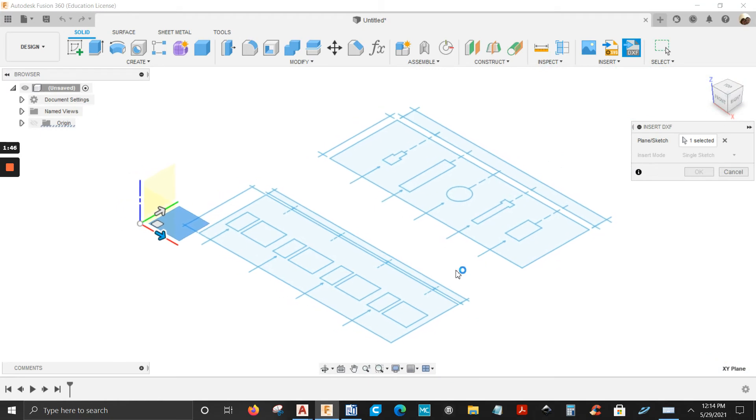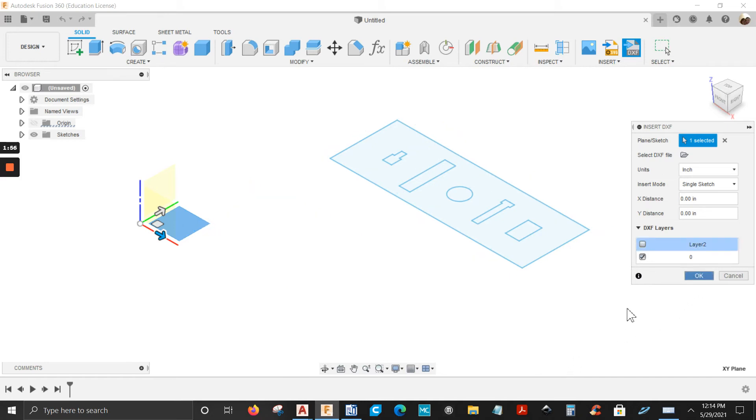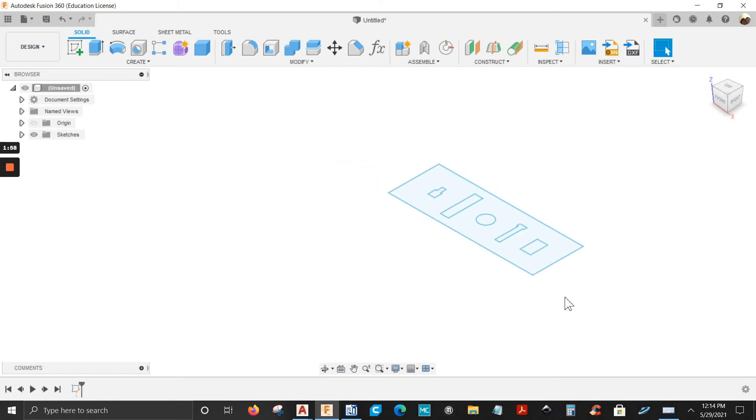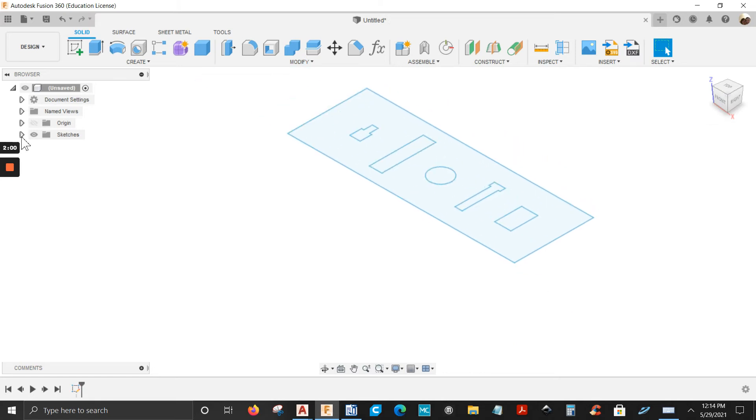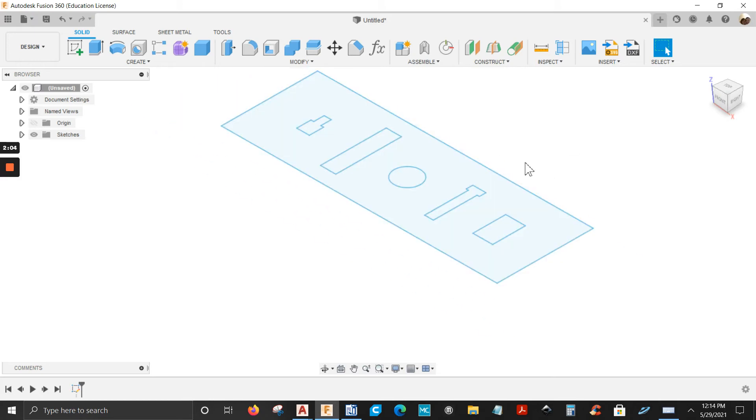There it is, but I don't want all of this — I only want that shape. So I'm going to uncheck Layer 2 and click OK. There you go.